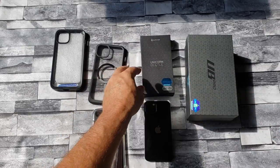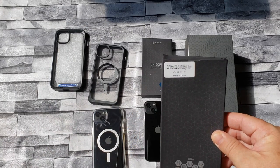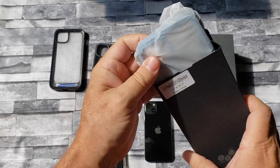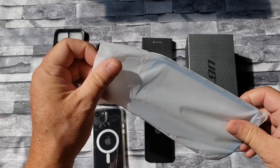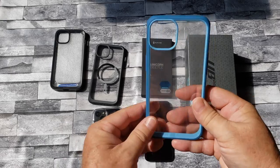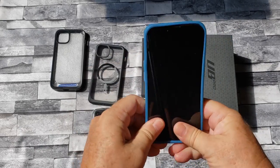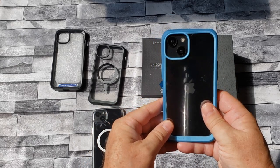Our next one is the Unicorn Beetle Style — this is the Azure, which I believe is blue. Just like the other style but without the MagSafe on it.